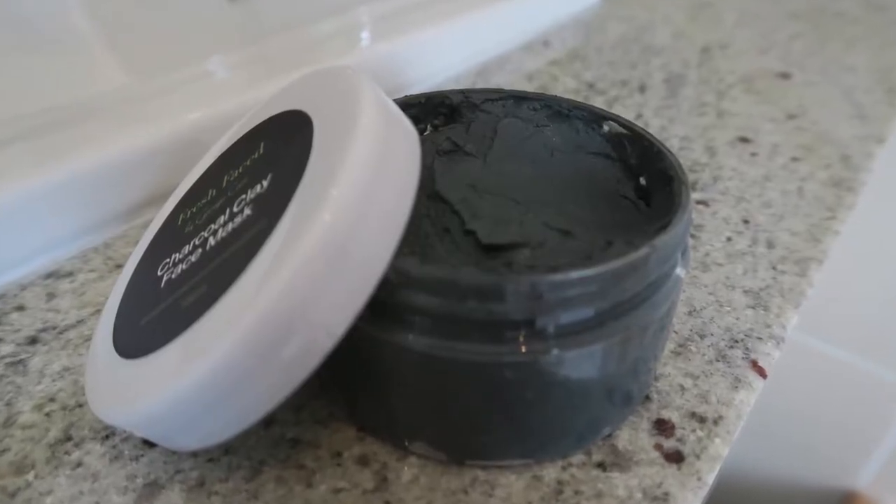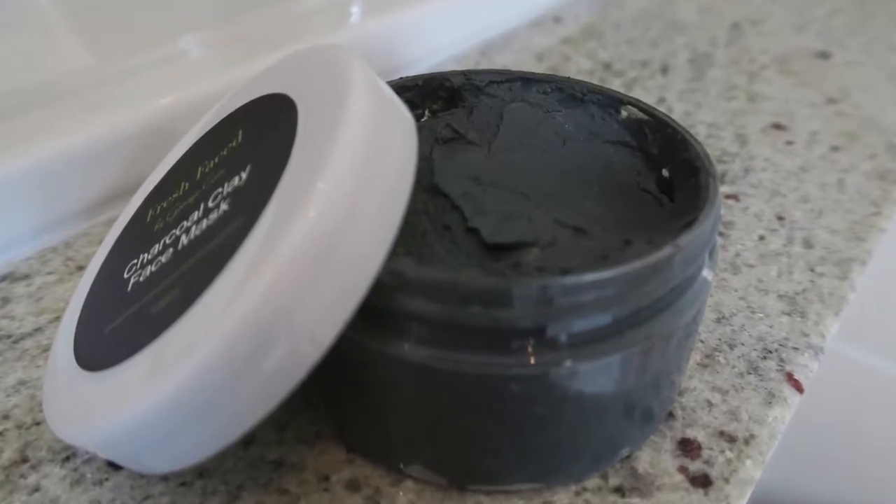I wanted both activated charcoal and tea tree oil in it, and when I talk about the ingredients later you'll understand why I included each one. This is what it looks like on the inside — a little goes a long way and you don't have to use much. In terms of ingredients, first of all we have French clay powder, which I also sell by itself on my Etsy and eBay. If you want to make it up yourself, just mix it with a little bit of water, pop it on your face, and wash it off when it's dried.